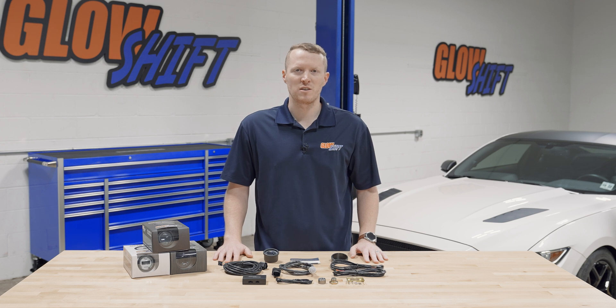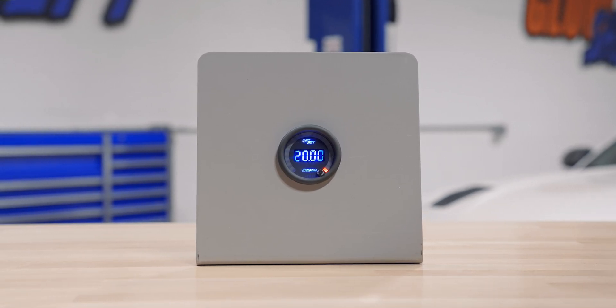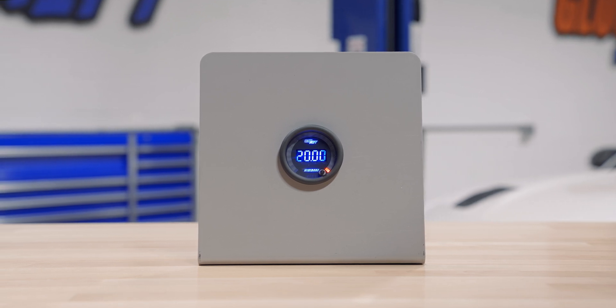Hi, I'm Jason from Glow Shift Gauges, and we get a lot of questions about what comes included in the packaging when you purchase one of our gauges. So today I'm going to walk you through what comes included in our 7 color series wideband air fuel ratio gauge. It's available on a black face with a clear lens, a black face with a tinted lens, and a white face with a clear lens. Right away when you open the packaging you'll see a 52 millimeter gauge with a digital display and a color change button on the front.